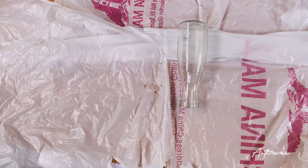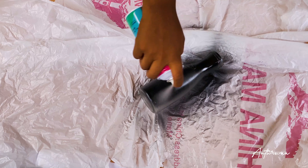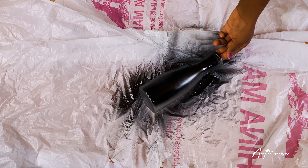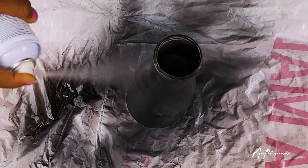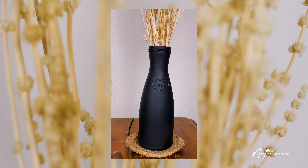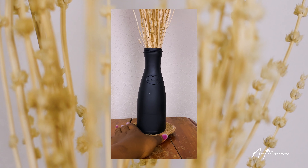For the first DIY, we are going to be spraying our bottle with spray paint. Make sure that you're spraying it at a good distance, otherwise you'd have droplets of paint on your bottle and that is not a very nice look at all. Spray it with the first coat, let it dry, and then go back again with the second coat. That is about it for the first DIY — this one is for someone who just wants that really nice ceramic aesthetic.